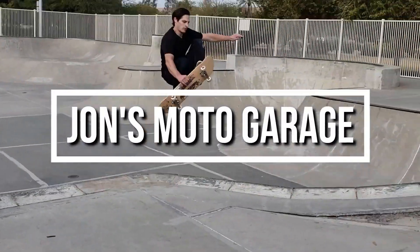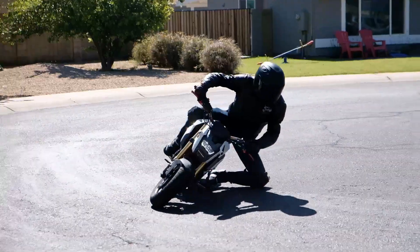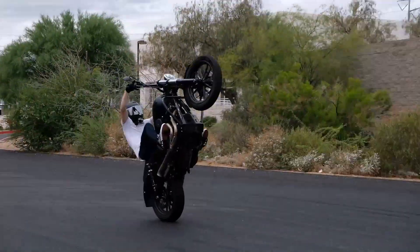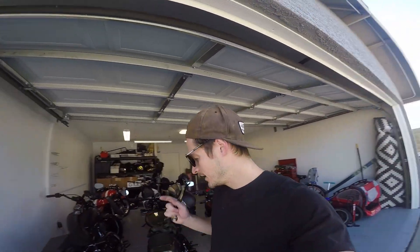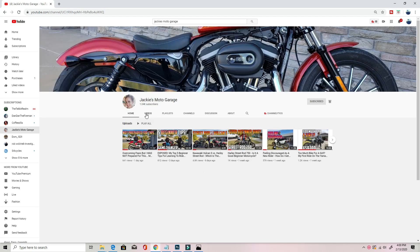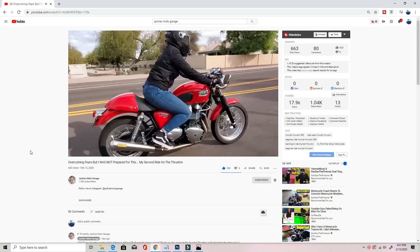Hey, buenos dias, que paso amigos? Welcome back to John's Moto Garage. Today is a super exciting day. My wife Jackie is right on the fence, right on the edge of hitting a thousand subscribers on her channel, Jackie's Moto Garage. Be sure to go check out her channel if you haven't already and if you want to see the motorcycle journey from a beginner's perspective.